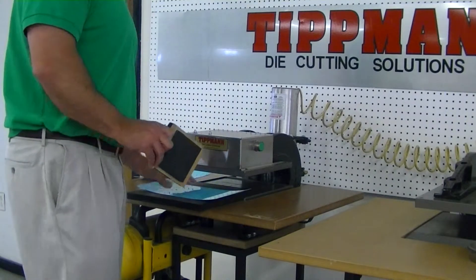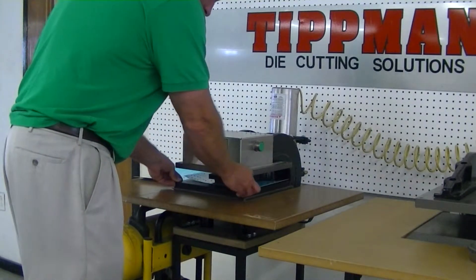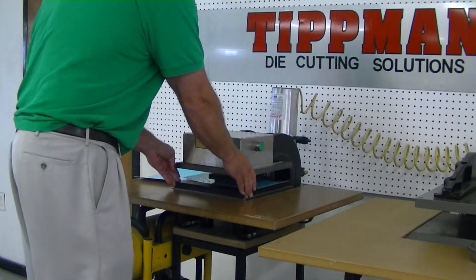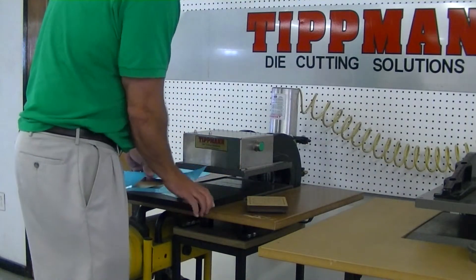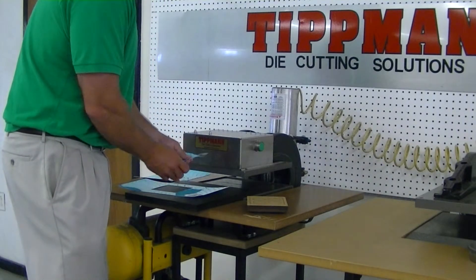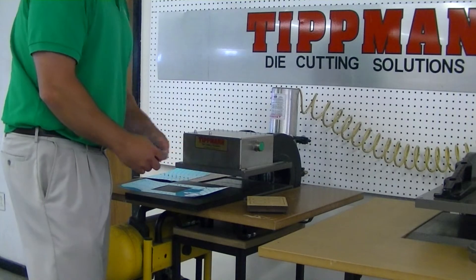Just set the material on the cutting board, put the die on top of the material, slide it in, hold it, pull it out. You can see it cuts all your circles out, and there you go.